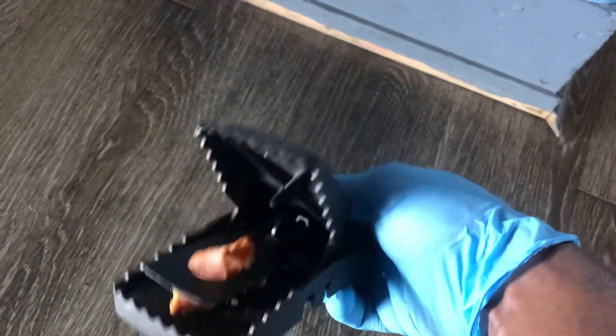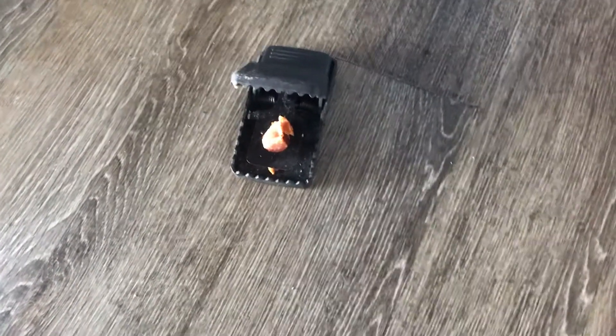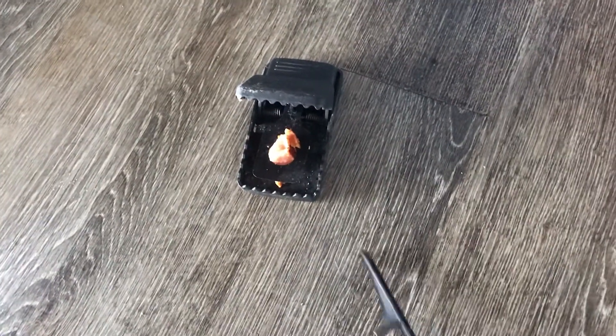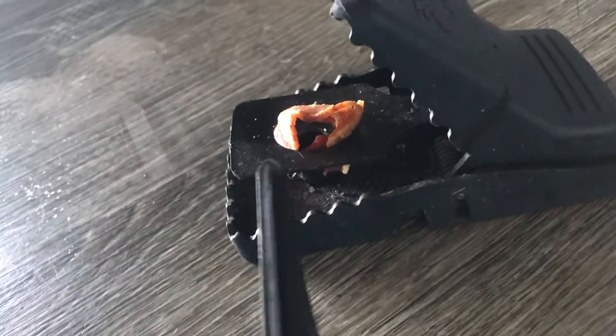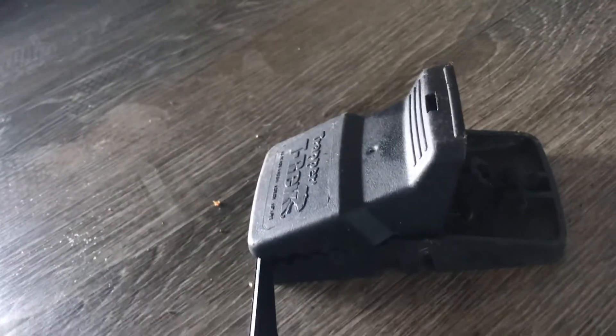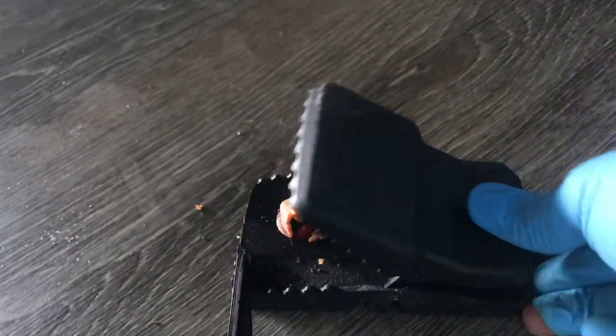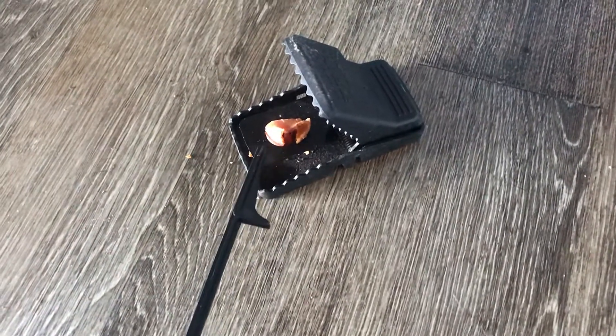So let's show you how it works. The rat comes along, sees the meat, and they press down on that little lever right here — and there it goes. This little lever right here gets pushed down.